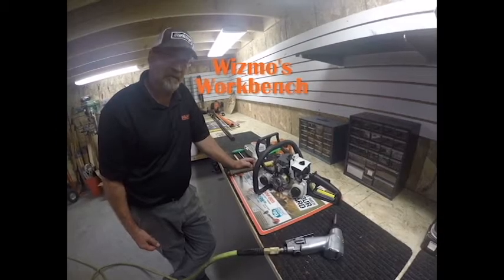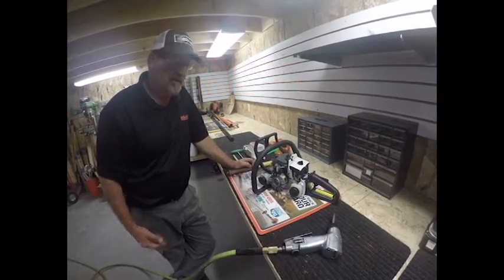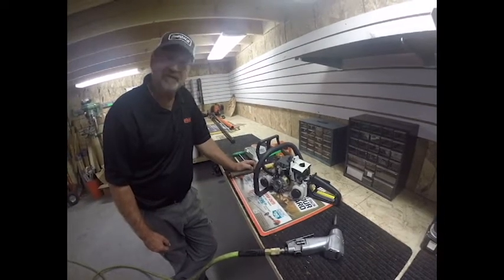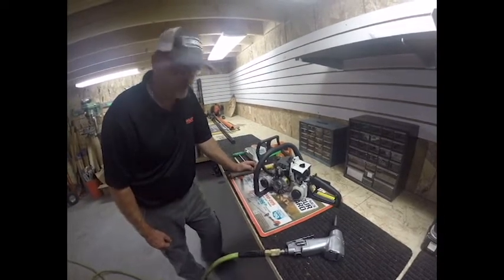Hello, well today on Wismo's workbench, I'm going to show you my quick and simple way of trying to get the flywheel off of a chainsaw — a good, safe way that works well.